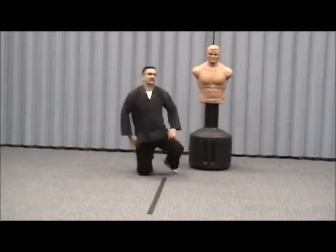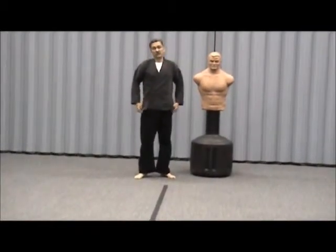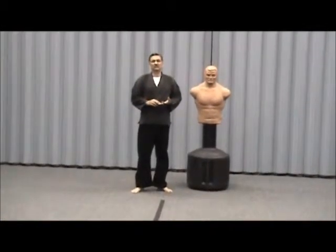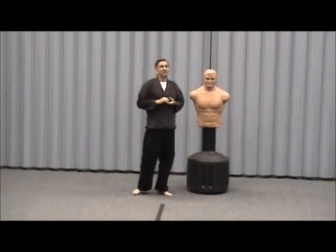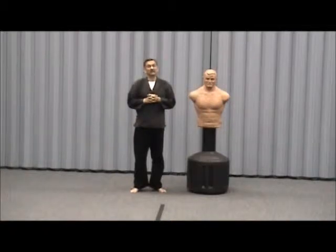The basic blocks that we will learn will help you defend yourself when somebody's punching. Anything you do at least 500 times will go into your muscle memory. Practicing perfectly will make you perfect, because if you practice things the wrong way, your muscle memory will retain something you shouldn't.